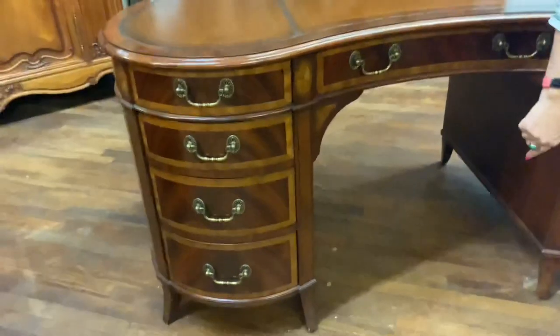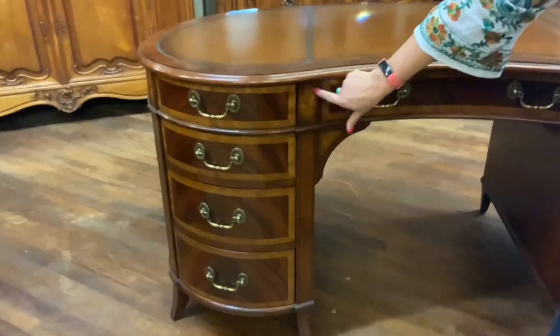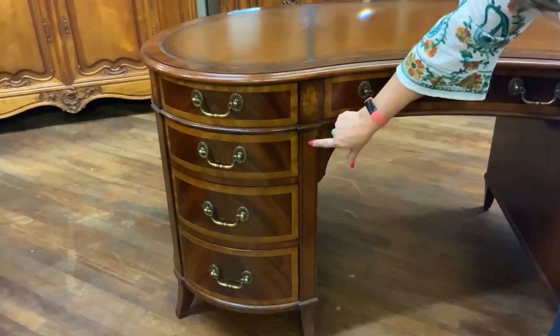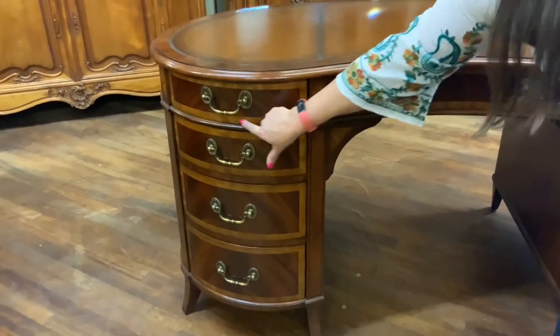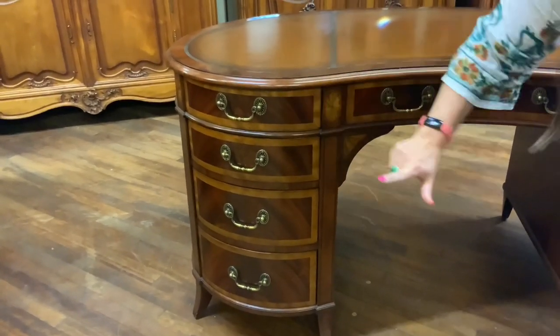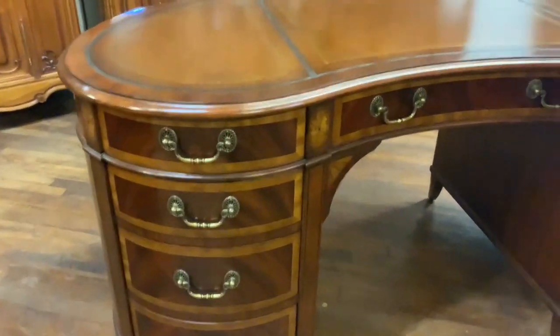That pinwheel shape is mirrored by the veneer — here we have a little pinwheel shape. The desk is finished in mahogany with satin wood trimming each of the drawers, so that's a mahogany veneer with a satin wood veneer, and then these little veneer pinwheels, which are really pretty.